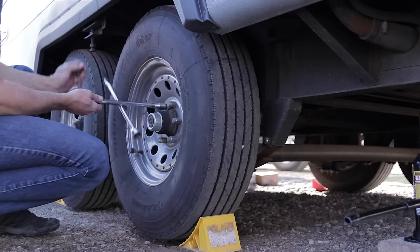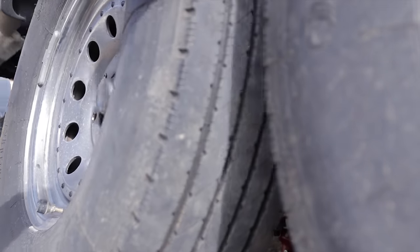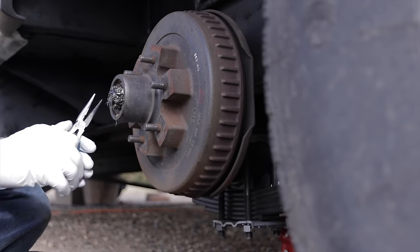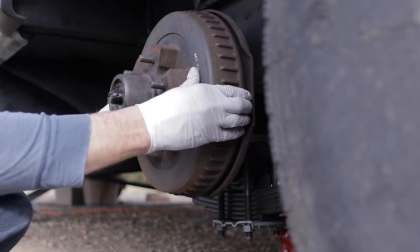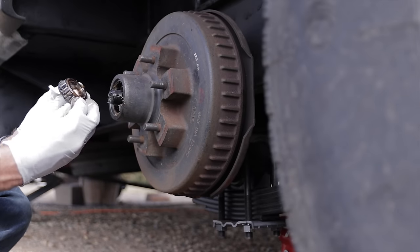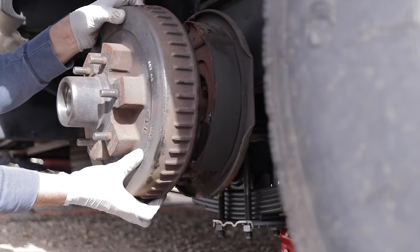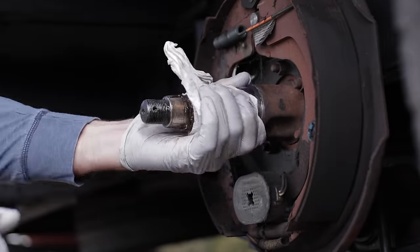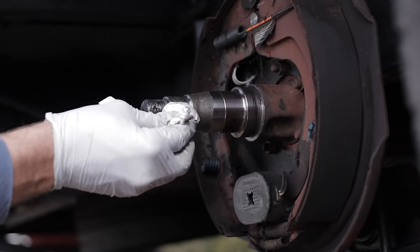Let's start by removing the wheel after we've jacked it up and safely supported it. We remove the wheel, pop that outer hub cap off, remove the cotter pin, which allows us to take the castle nut off — that's what holds in the washer and the outer bearing — and then the drum can come off too. This is where we can see how dirty a job it's going to be. We start cleaning off the grease from the spindle, getting rid of all the old grease, and check for any damage on the spindle itself.